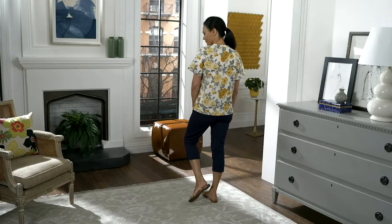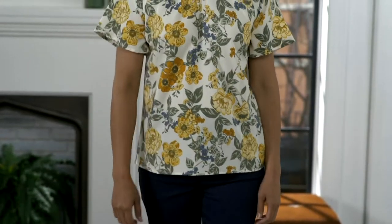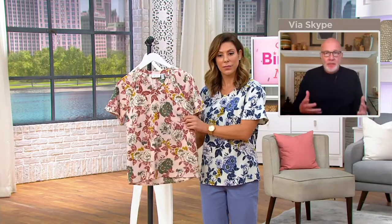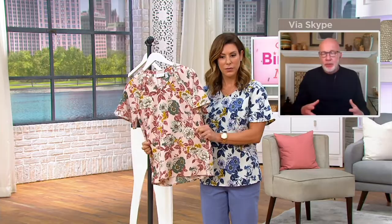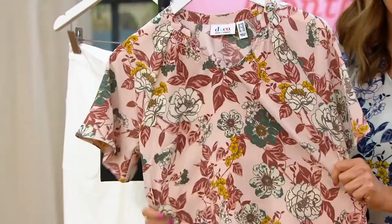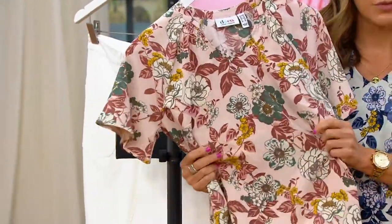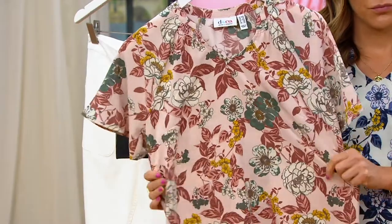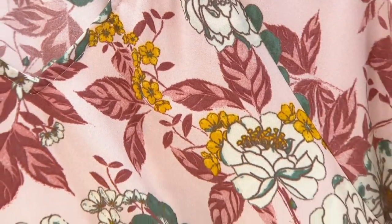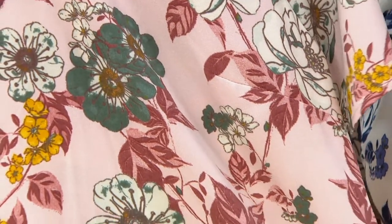So this is a blouse-weight fabric — a poly-span. It's become a very popular fabric for us because blouses have made such a big comeback in the world of fashion. What fans love most about this is the easy care. It's a polyester, so machine wash and tumble dry or hang to dry, it will do really well. You're not going to get wrinkling. You could put this on early in the morning, wear it till late in the night — it's always going to look fresh and crisp and ready to go.